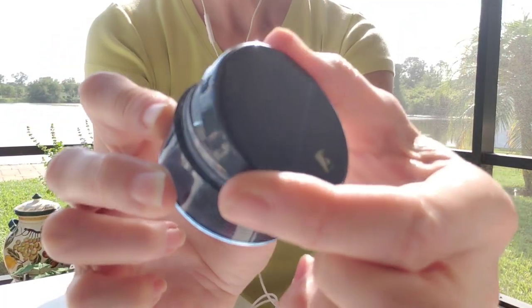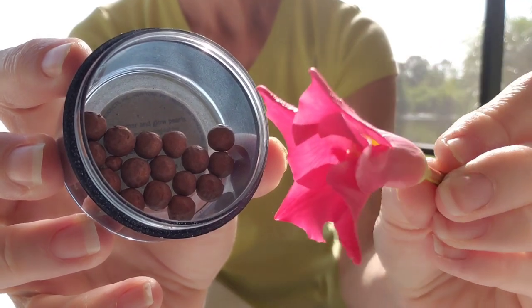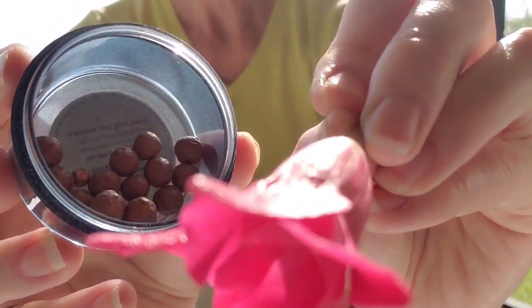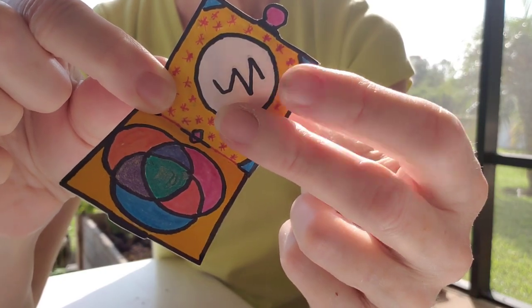Next up, some bronzer beads. This special petal applicator will blend flawlessly. Now something really special.